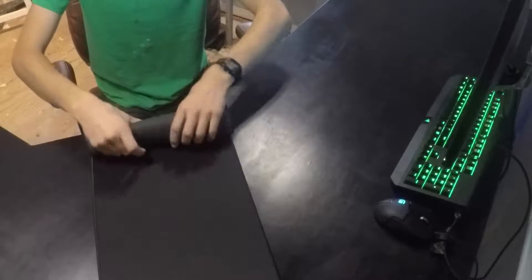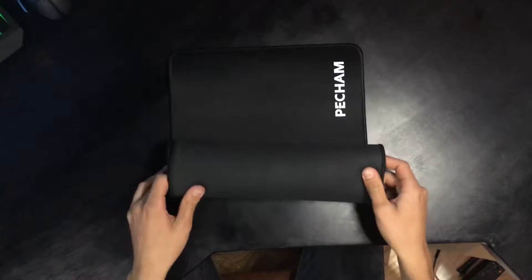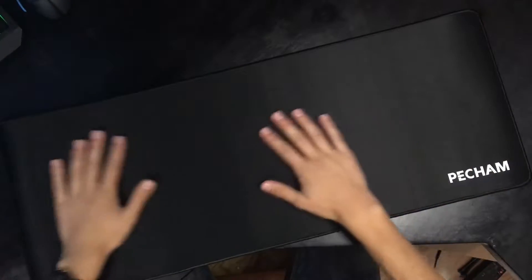Why would you need an extended mousepad? That's a good question. Why not? It looks really good and it kinda provides support for like a palm rest instead of just the wood. Yeah, it's kind of a luxury. Anyway, let's test it out.